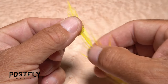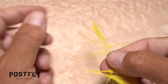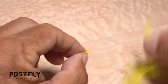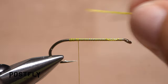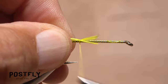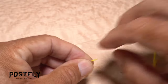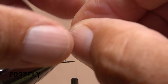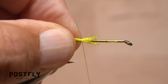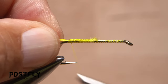Get hold of one of the yellow cock feathers and preen a dozen or so fibers on one side of the stem down to perpendicular. While keeping their tips aligned, pull the stem of the feather away to strip them free. Measure to form a tail about a hook gap in length, then secure the fibers to the top of the hook shank with a few wraps of tying thread. Go back to the same feather and repeat the procedure to collect another dozen or so fibers. Lay this clump on top of the previous with their tips aligned, then take wraps of tying thread to secure both clumps to the top of the hook shank all the way back to the start of the bend.